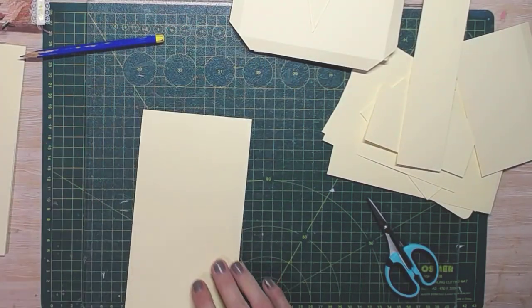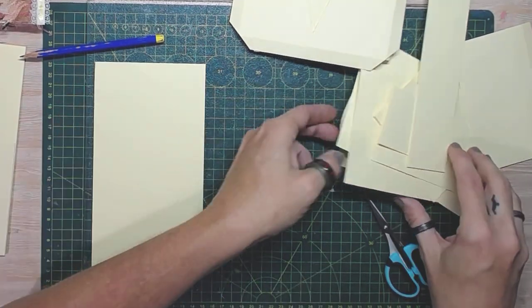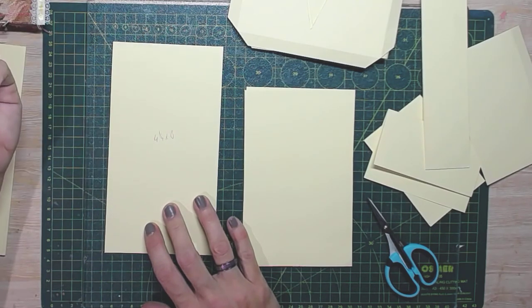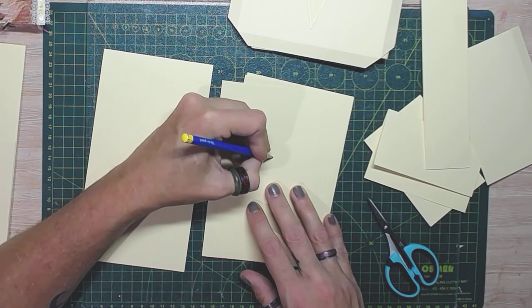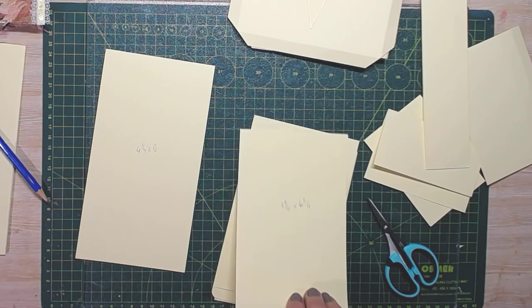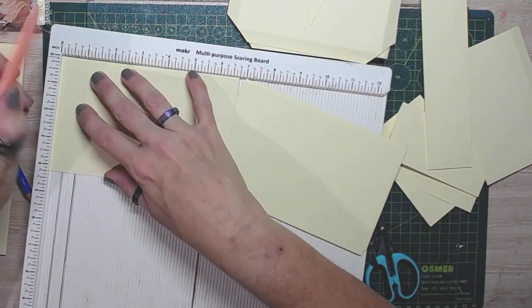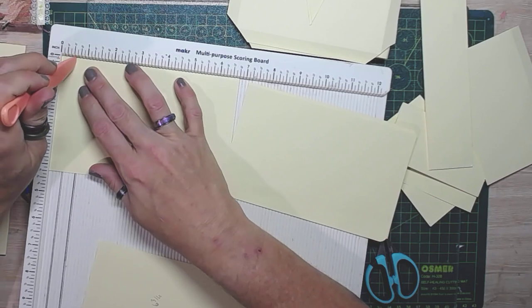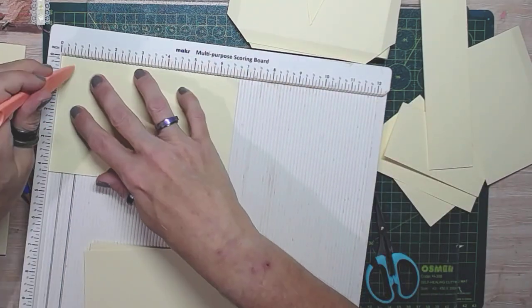This is what we're going to build the waterfall on. I've kept the two half-inch score lines there because they'll help later on with lining up. So this was four and a quarter by eight. Now these ones are going to be four and a quarter by six and three-quarters. We're going to score at the half inch to make our hinge — and one, two, three, four of them. I'm on my second folder now to do this.